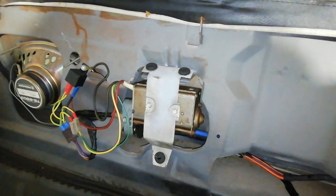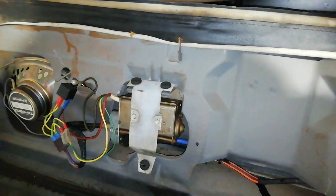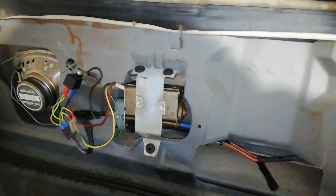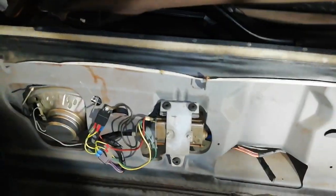Hi there, welcome to this video about the scissor top roof on my 1975 Oldsmobile Delta 88. I have a problem with it. It has been working rough and slow for a while, and now one of the cables snapped — the one on the passenger side. You can see it's broken.